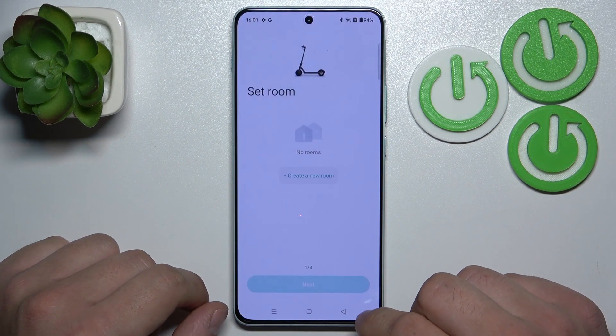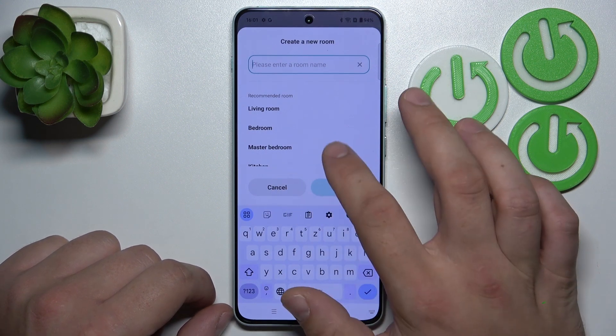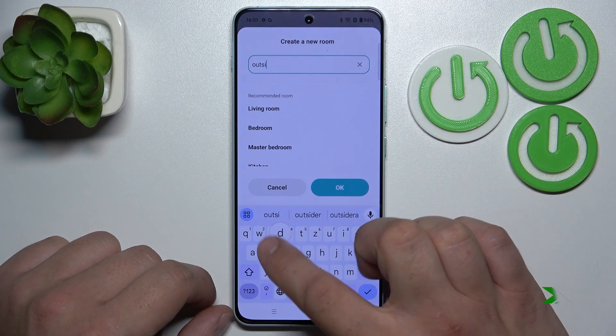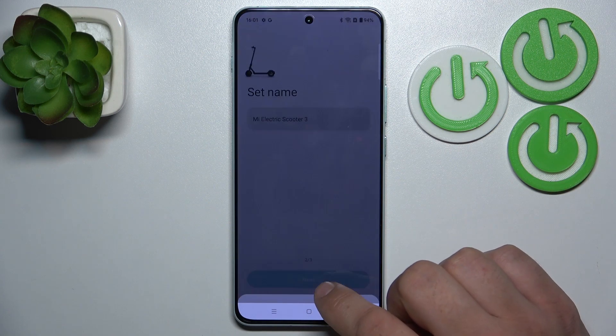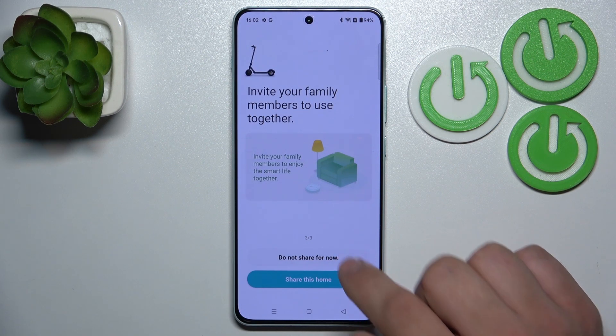Tap done. Now create a new room. Tap next, tap next. Now you can share this home or do not share now.